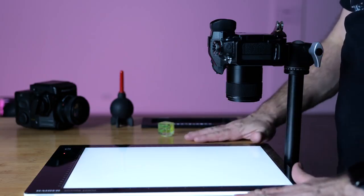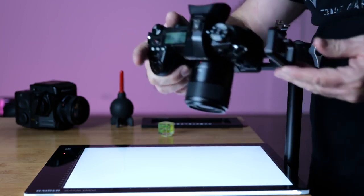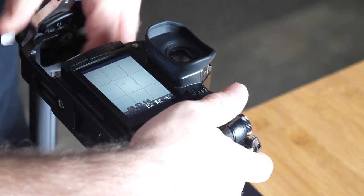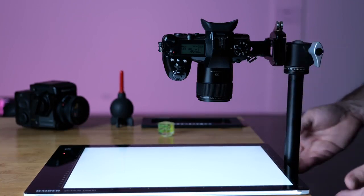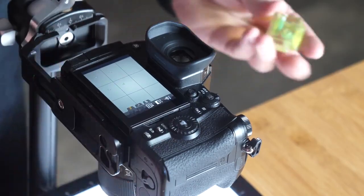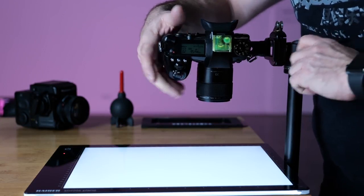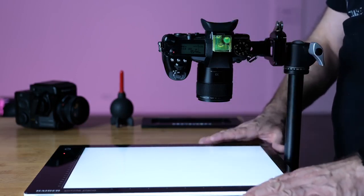Now for the setup: first make sure your surface is dead level — both the surface the light box sits on and the camera itself must be level. I use a Really Right Stuff out-plate with the arm fully extended over the light box, and the tripod column extended down to get as close to the table as possible. To level the camera I use a hot-shoe spirit level rather than the electronic level in the camera. Everything must be level — if not, part of the negative will be out of focus.